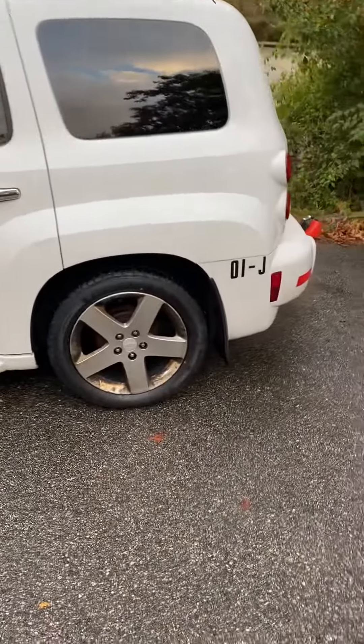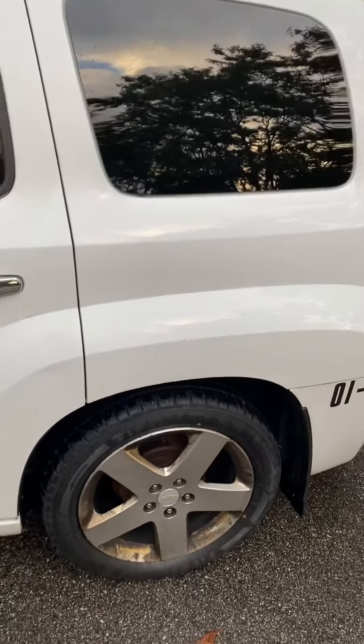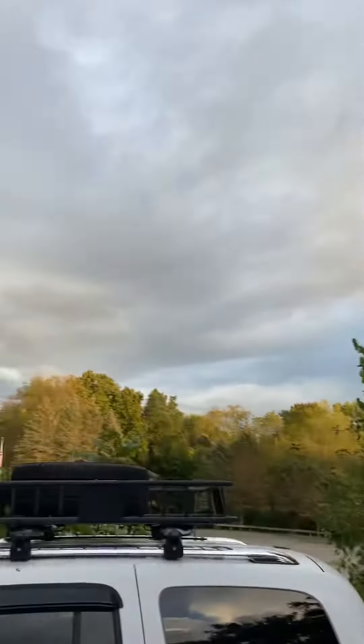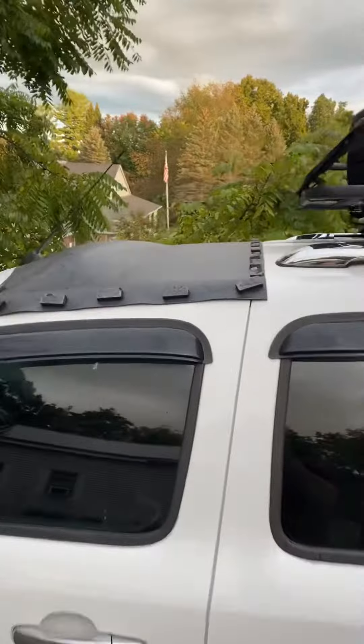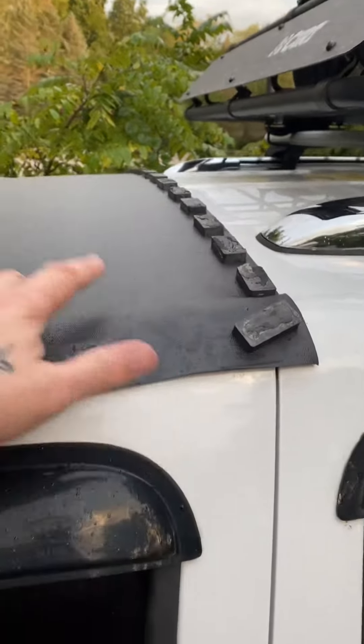Hey guys, it's RJ. You have to forgive the light — it's been raining, plus I got my sunroof leak protector on.